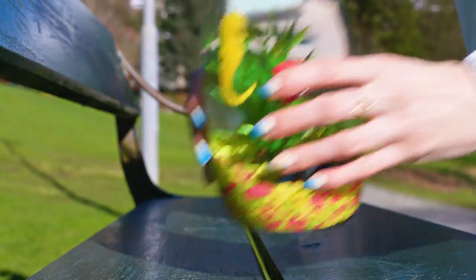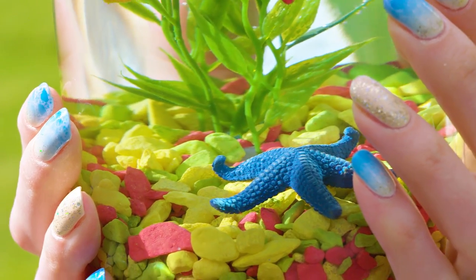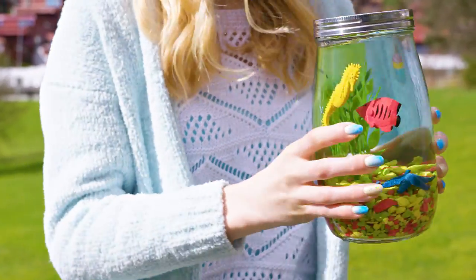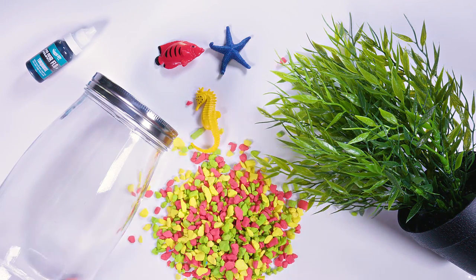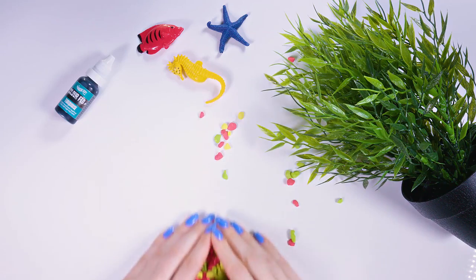Whether you already have a pet or not, this gorgeous aquarium will give so much life and cosiness to your room. It is hands down my favorite room decor piece – it gives such a nice pop of color and it's super easy to DIY. To make it you will need an artificial plant, a big jar, glue, food coloring, some plastic fishes and colorful decoration stones. Take the jar, unscrew the lid and pop in your colored stones.